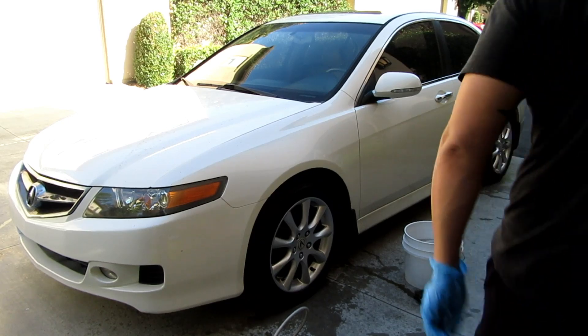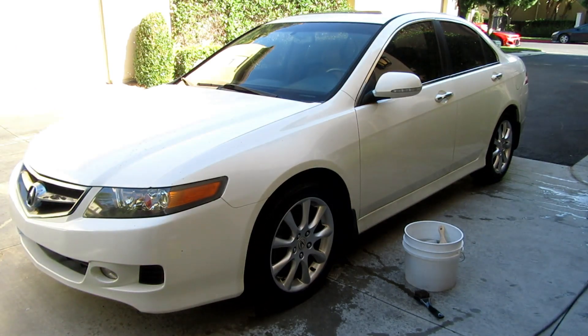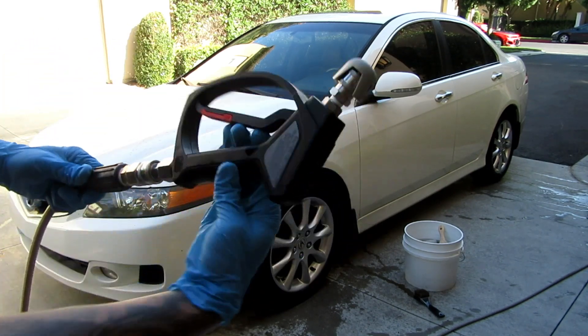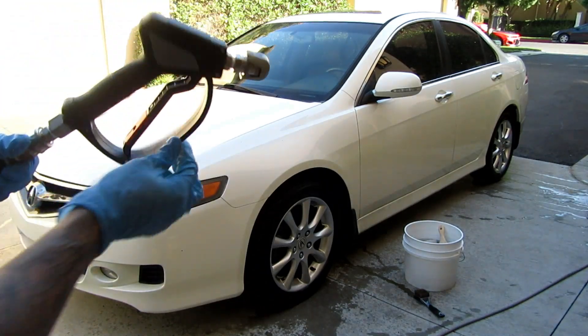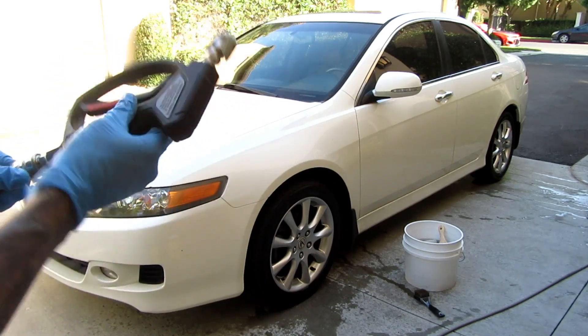Alright guys, about to use it for the first time. Haven't sprayed it yet — just connected it. Don't see any leaks. It's a nice convenience to have this swivel. I don't know what took me so long to get this, but I'm glad I have it now.